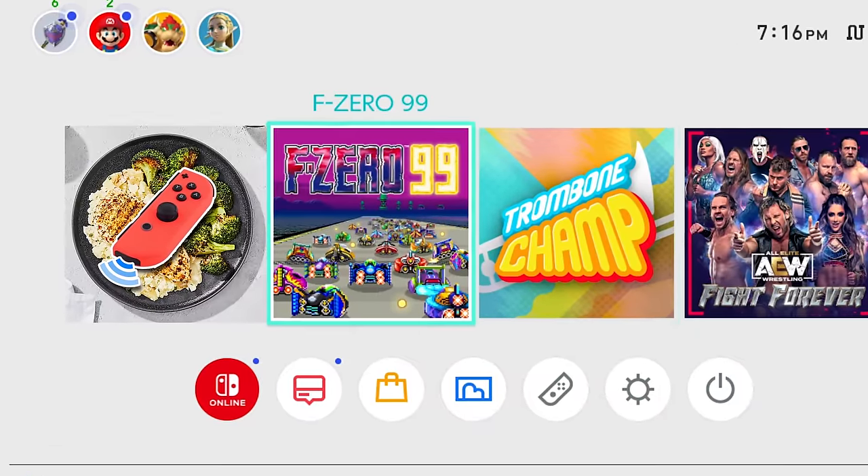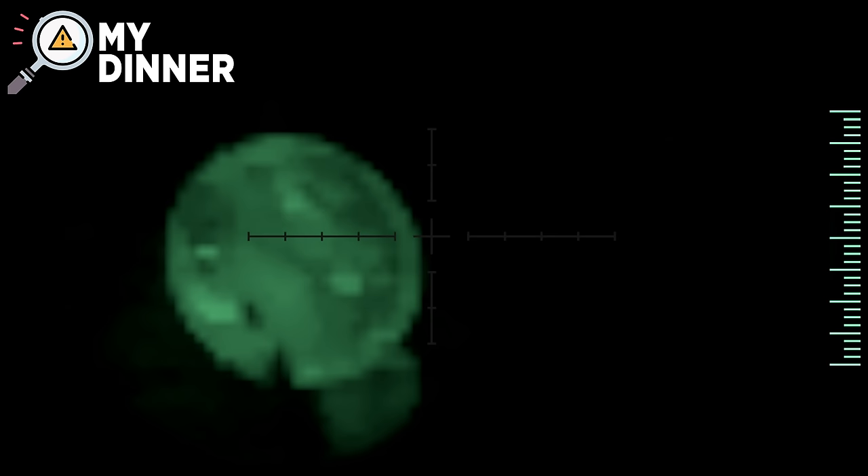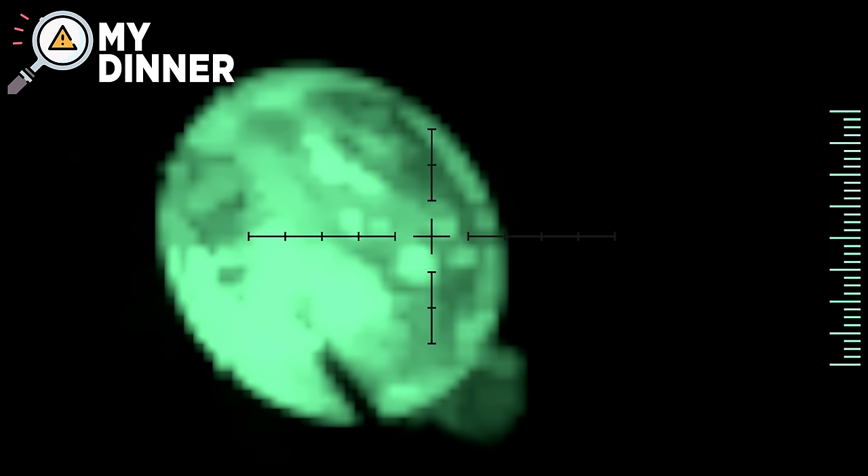I was actually pretty impressed by the IR motion camera reader in Ring Fit, but we were only just beginning. This next game I had never heard of before and it makes zero sense to me. It's called Identify My Dinner. The game claims that if you hold the IR reader next to any plate of food, it'll tell you exactly what's on the plate. There is absolutely no way this works, but I have prepared a plate of food.